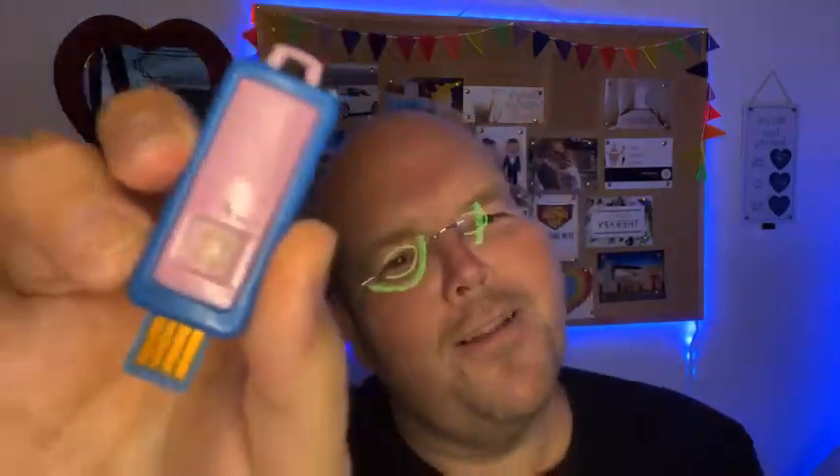I would really recommend one of these. I'm going to put a little link in the description to eBay where I got it from. As I said it was about £2. You can get them in different colours as well — I've gone for lilac.